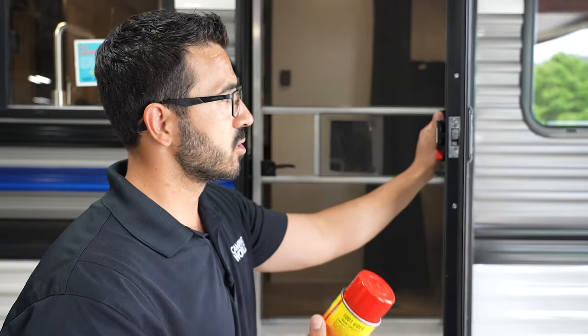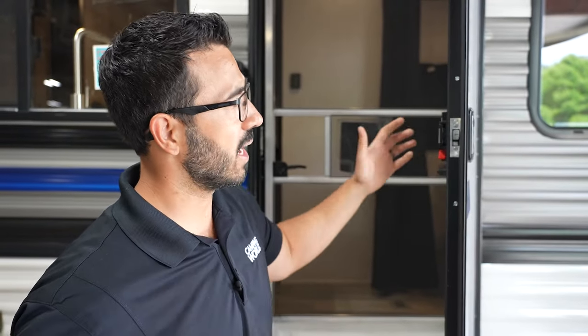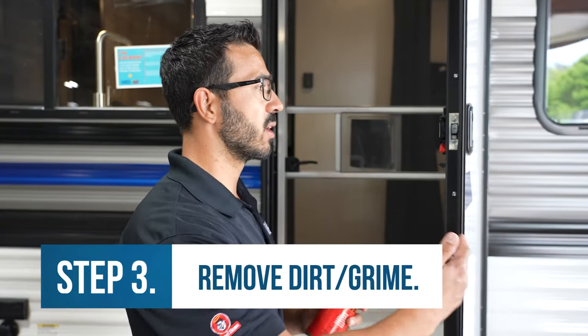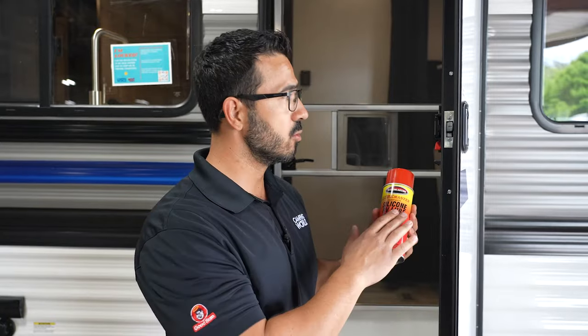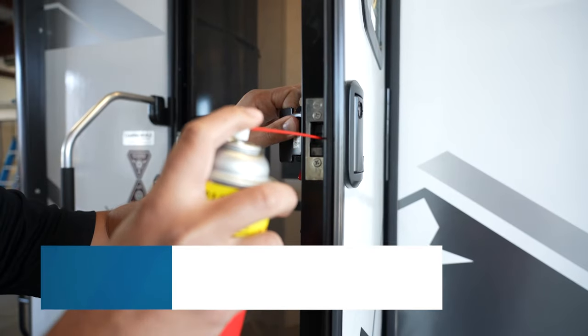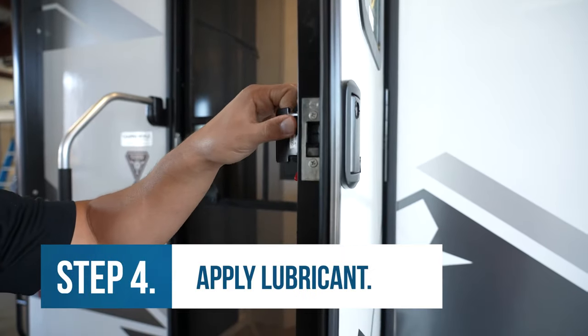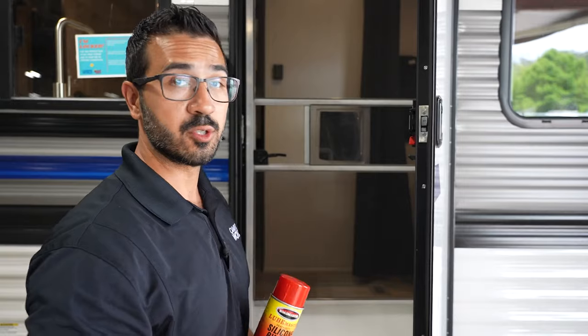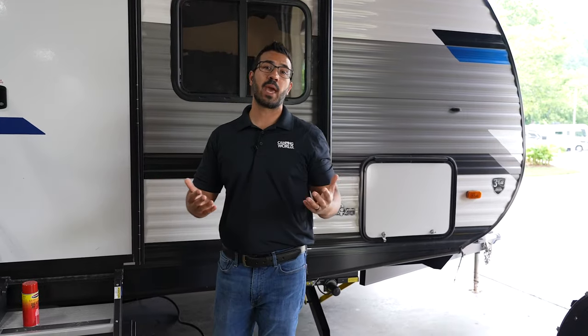As I mentioned at the beginning of the video, something that commonly happens is your latch just gets gummed up. It is a mechanical part, so over time there will be wear and tear — you'll get dirt, dust, and grime in there. You want to clean that off and then use lubricant, working it into that latch. That will give it the opportunity to slide a little bit easier, and a lot of times that in itself will fix the issue with your door.